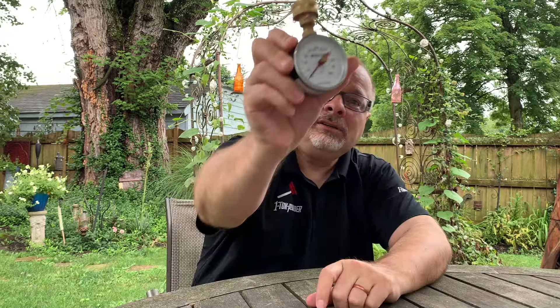Hi, everybody. It's Dino with One Tom Plumber again. I'm here in my backyard. I'm going to show you something that's kind of a really cool little tip, and it's how to use a water pressure gauge. Have you ever been in the shower and had to run around just to get wet? The water pressure is a little too low. There's a way to find out how low it actually is or how high it is, and I'm going to show you how with this little item called a water pressure gauge.